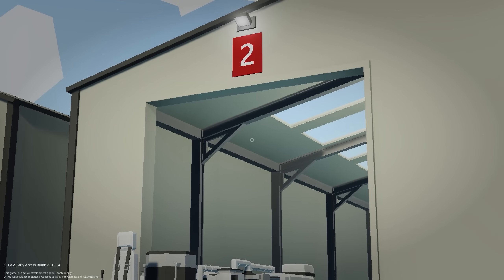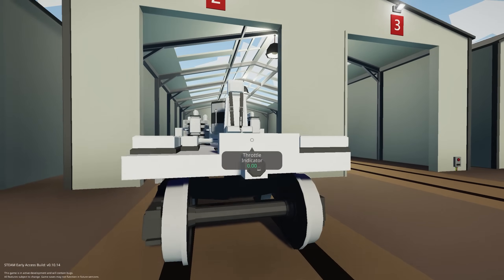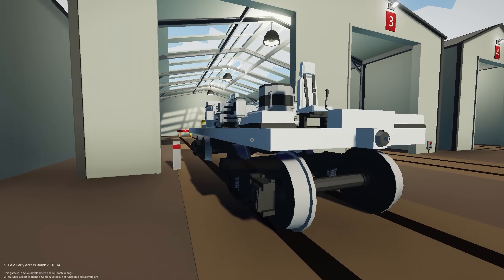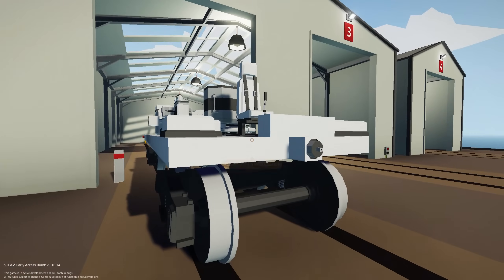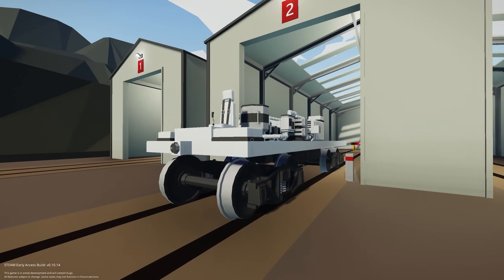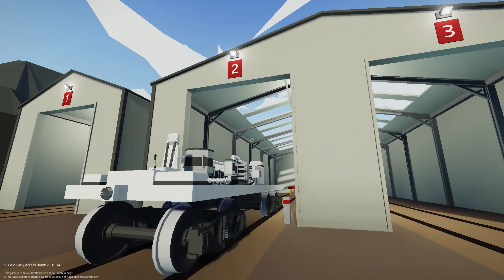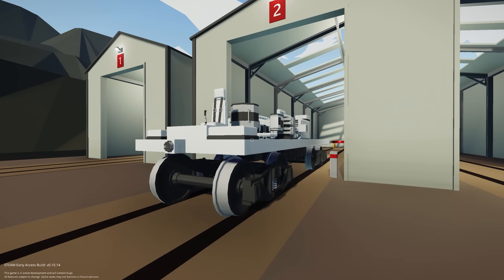To get started, we're back here at the train yard and we're going to carry on building with the example we've used in a couple of other videos. We've shown you how to build a generator, how to build a train, and how to do a set speed hold. Now we're going to build the master slave system so we can connect multiple trains together.